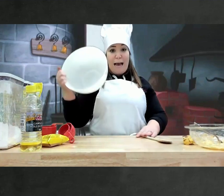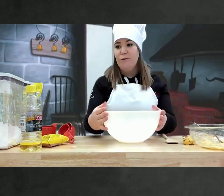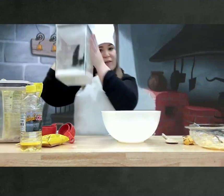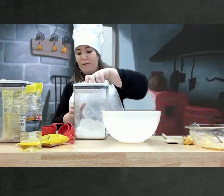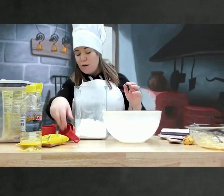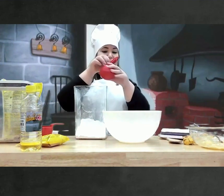Et nous allons prendre un autre grand bol. We're going to take another big bowl. Et nous allons ajouter de la farine. We're going to add some flour. Nous avons besoin de trois quarts de tasse de farine. So, three quarters of a cup of flour.